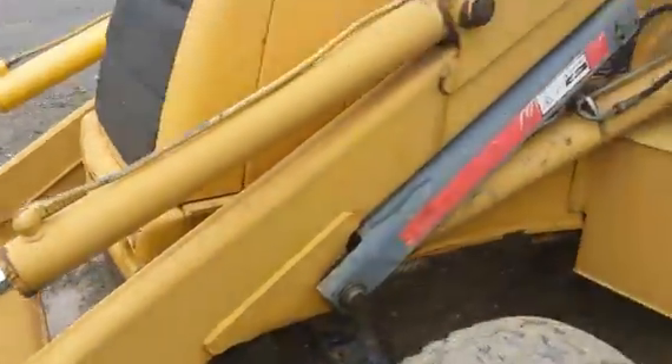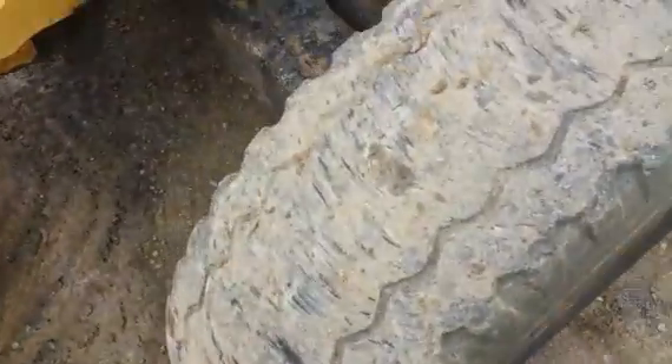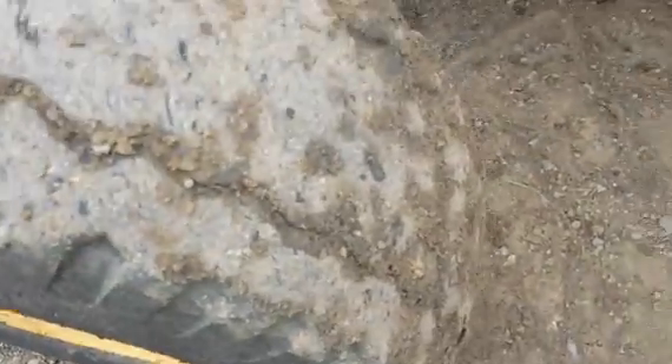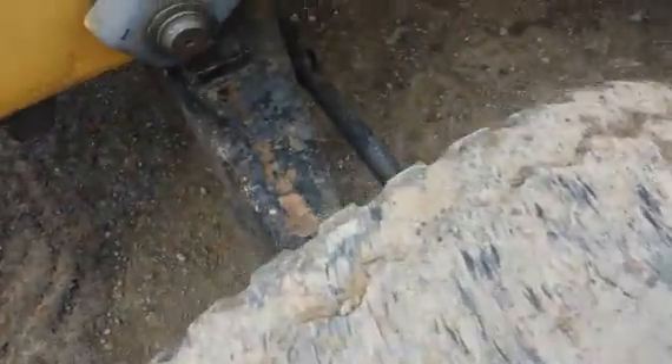The front grill is in good condition. Here we have the left front tire. It's probably 30 to 40% life left — it's getting bald in the middle. The tire stays pumped up and it's in good shape.